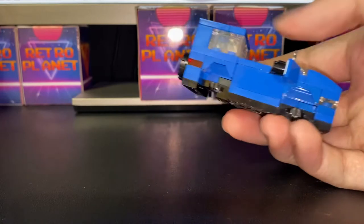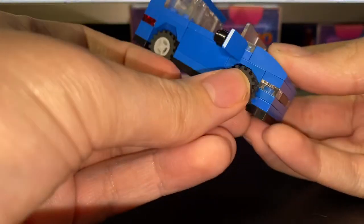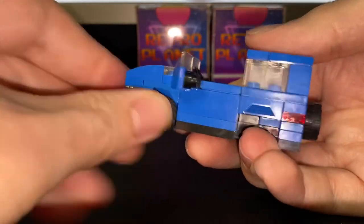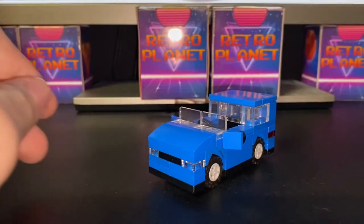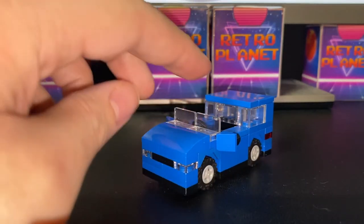And lastly, the wheels. I'm using these wheels because most family cars tend to have more tyre than rim. And there you go — that is how you build a station wagon.